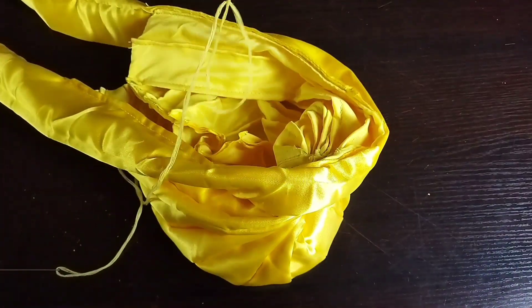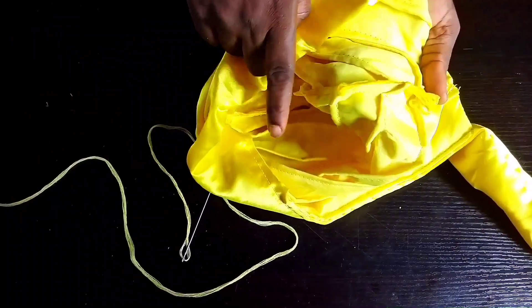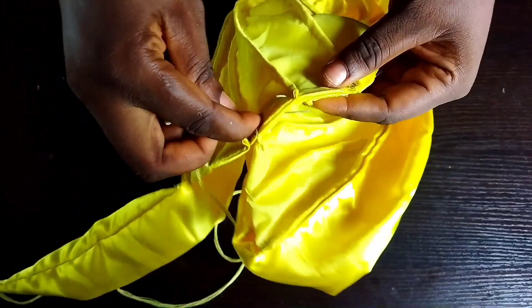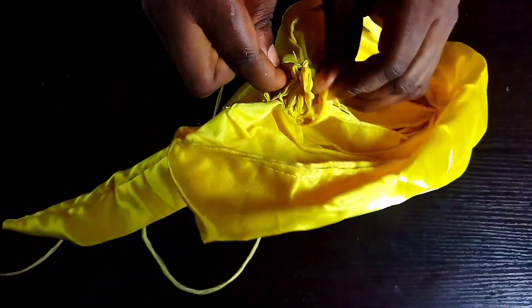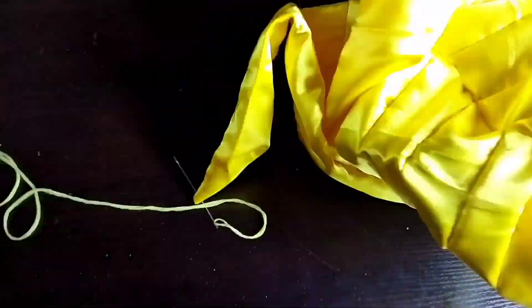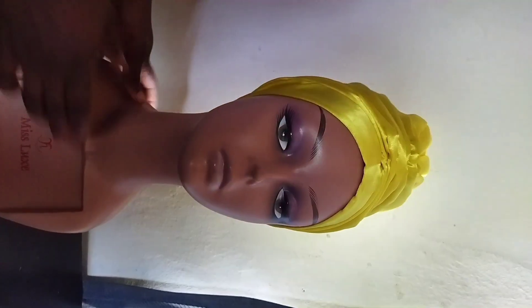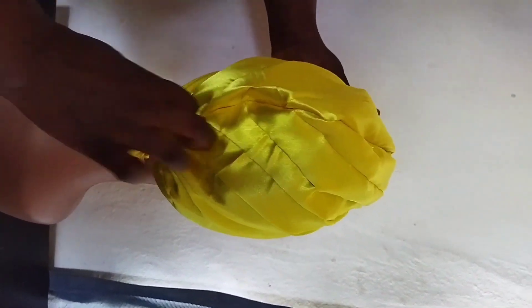This is the front and this is the back — the cap base is ready. You can also use your needle to form gathers at the back with a running stitch if you want — it's optional. I've placed it on my dummy head so you can see how it looks. If it's too full, just use your hand to pleat it at the back when you tie it on your head, and tuck it in at the back.